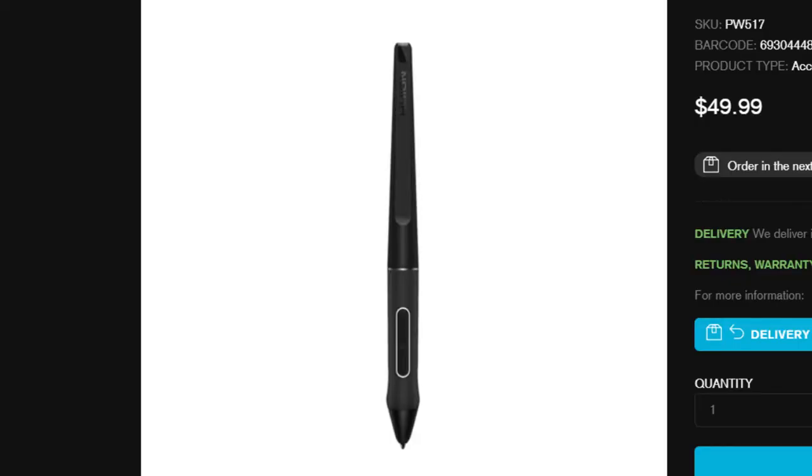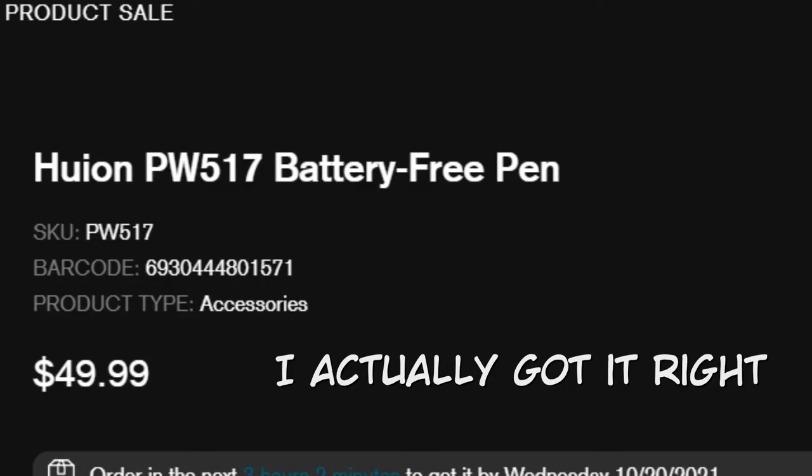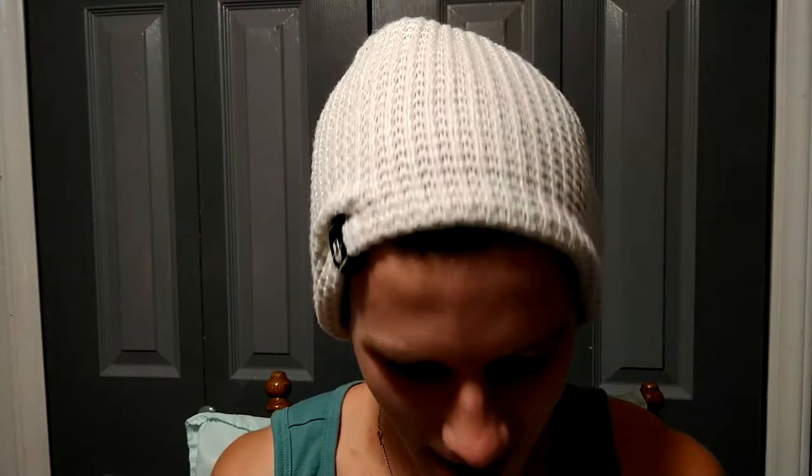These intros are never gonna get good, I swear. Recently, I purchased the felt nibs for the PW517 pen — I don't know what the numbers are, I'm sorry. I haven't actually used it yet and I feel bad that I haven't. The nibs themselves came in this little bag right here. Let's see if there's like a serial number for it. Model PN05F.